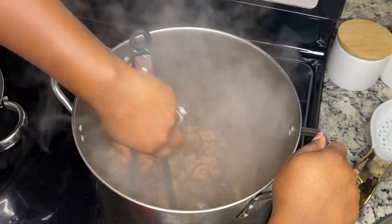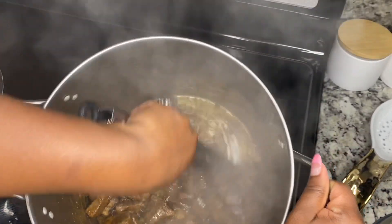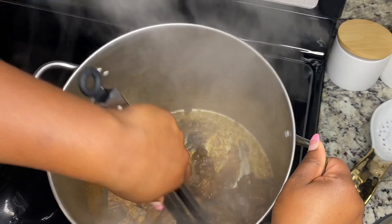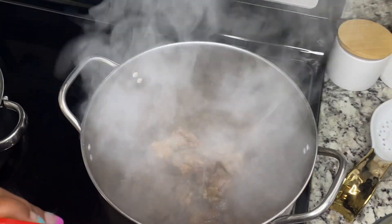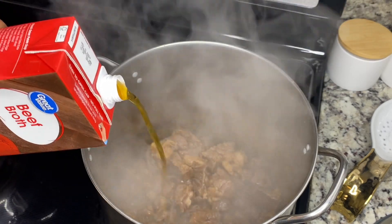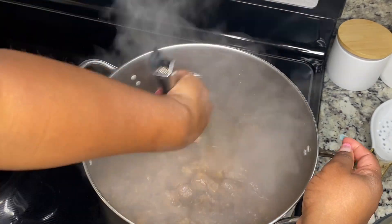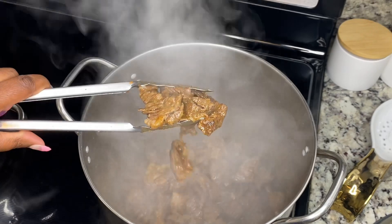If you start to see it burn a little too much at the bottom, like over here, always add a little chicken broth because we're gonna use it anyways — just pour a little bit to keep it from burning. It's been about ten minutes, that's how this meat is looking. We're gonna go ahead and take it off.